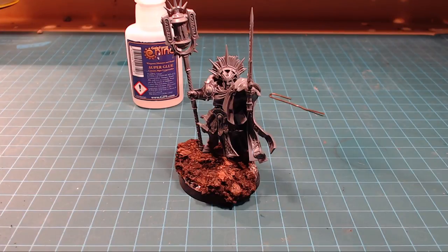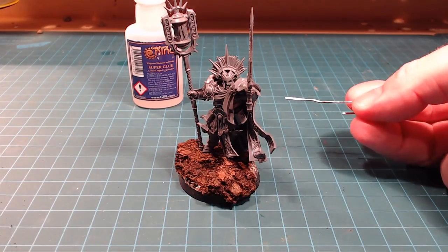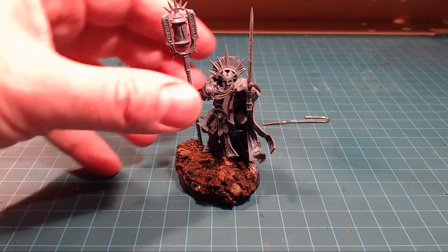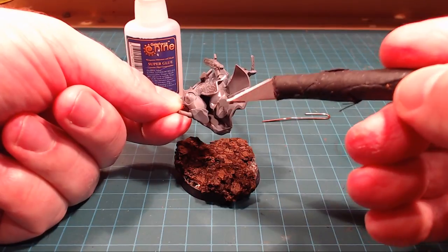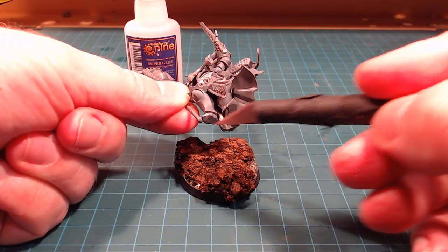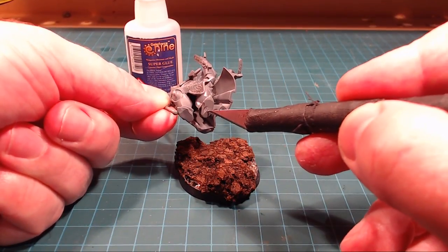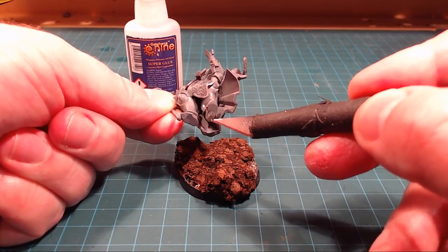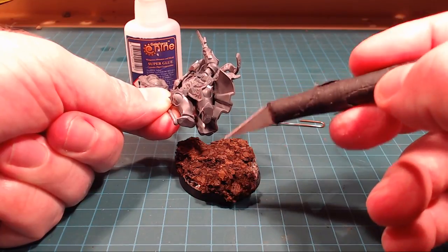So I'm going to combat that by increasing the strength of the bond — instead of just lateral strength, we're going to give it vertical strength as well by basically pinning a paper clip into the base and up his leg. This model really only has one solid foot on the ground, the other is a step up, so it's going to be a very small gluing area. I want to pin up the heel right into his shin and calf area, then pre-drill both the model and the cork.